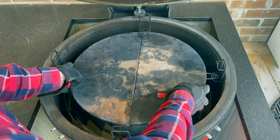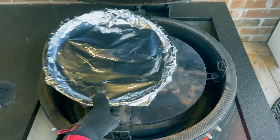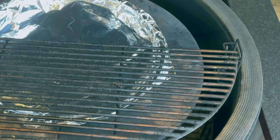Next is my Smokeware 14-inch drip pan. Since pulled pork and brisket push out a lot of rendered tallow, it's just easier to clean up if you cover it in foil. We'll place that right in the center, and our cooking grids get pushed against the notches so they're good and secure.